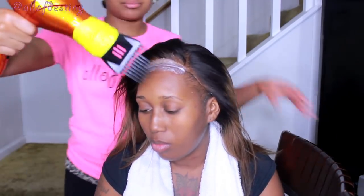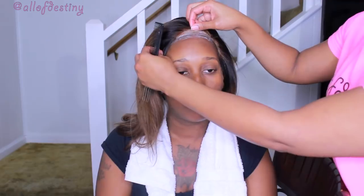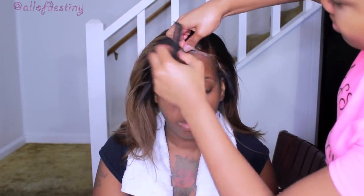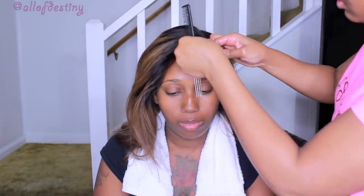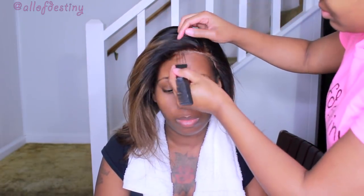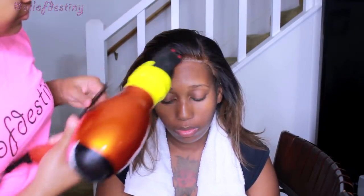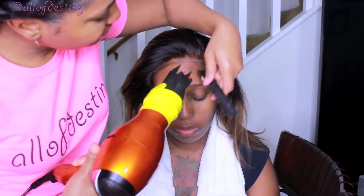I'm holding down the cold shot on my blow dryer. I like the nozzle attachment but it doesn't fit this blow dryer I'm using, so I just made it work and taped it on — I don't take it off because I don't want to keep re-taping it. Once the Got2b Glued gel is almost tacky — kind of like applying lashes — that's when you begin to press it down. I'm using the metal side of the comb to press down into the lace, then blow dry some more.